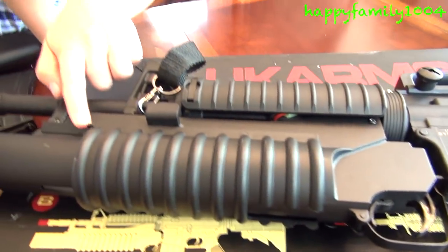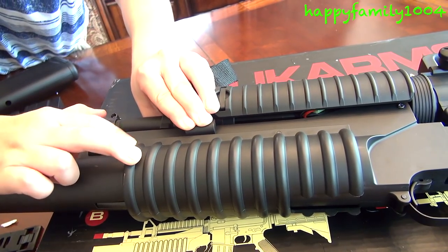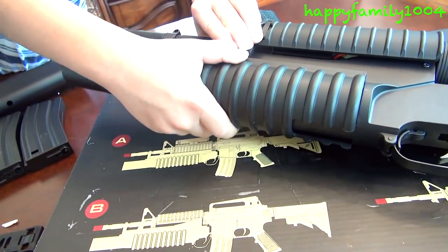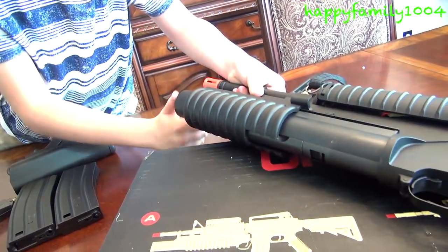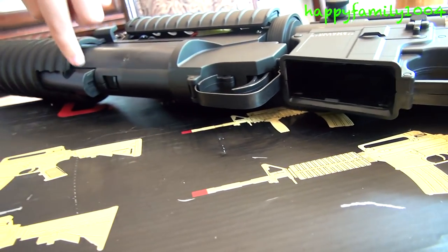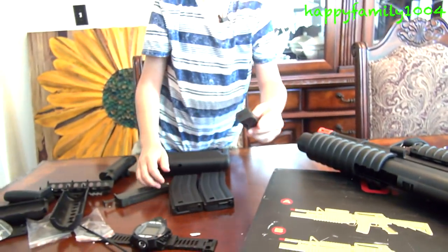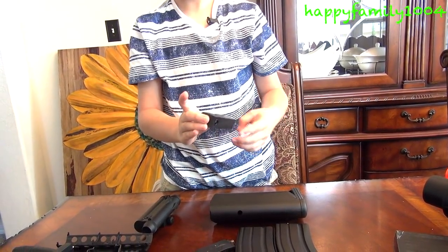You see this little handle and this part — push it down. When those are pushed down, take the grenade launcher handle and push that forward. Now you're going to see this under it. Pull this little lever under it back, and this will pop out. Pull this out and you're going to see this little hole here. This holds 10 BBs in it. That's how to load the grenade launcher.